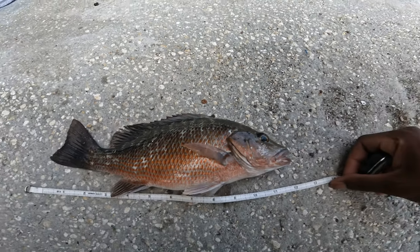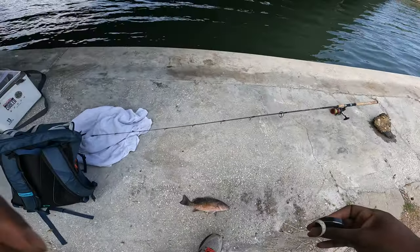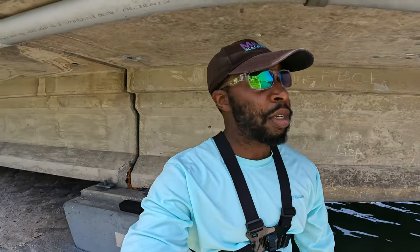The last one is the best one — they only got bigger, guys. We caught five mangrove snapper, we limited out. We caught that black sea bass too. We're gonna head to the house and cook for dinner. I'll see you guys in the kitchen.